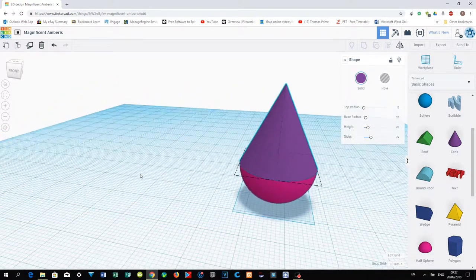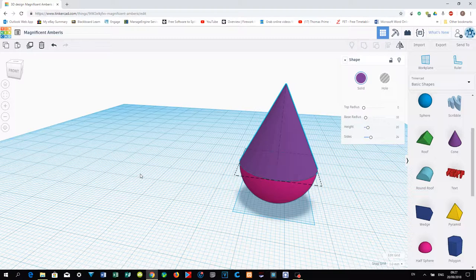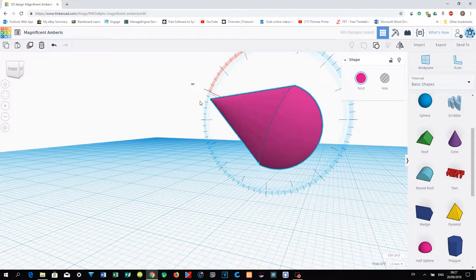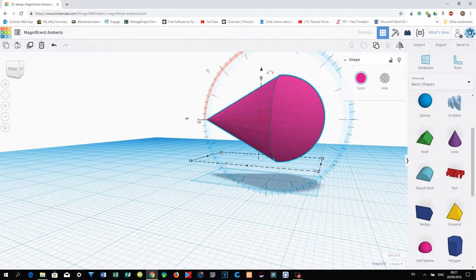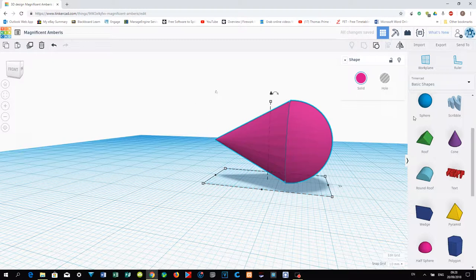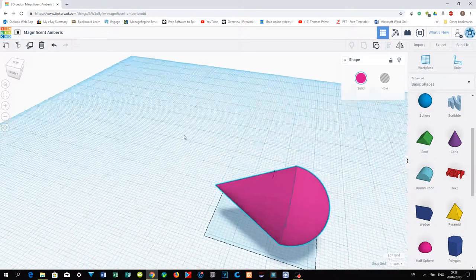You can pause the video and try this yourself before moving on. Now select both objects and group them together — they become one object. Move this to 90 degrees and place the object on top of the work plane by pressing D.